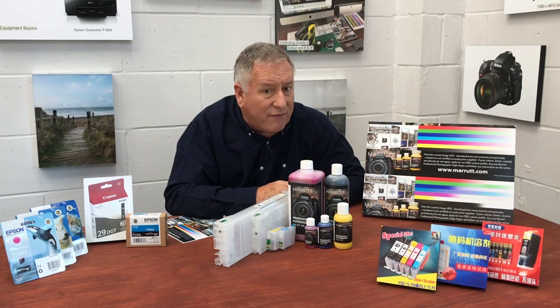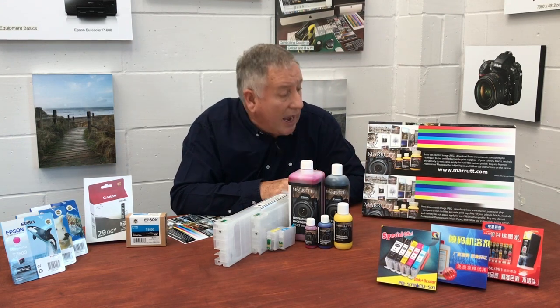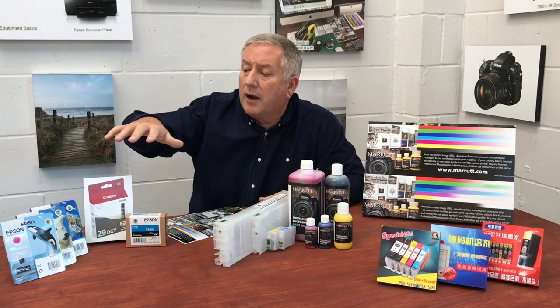Cheaper inks, often based on signage or higher contrast graphic inks, may produce truly horrific colour graduations, as shown here in this example. If you want to get the best possible results from your photographic inkjet printer, my advice is to stay with true professional photographic inks.